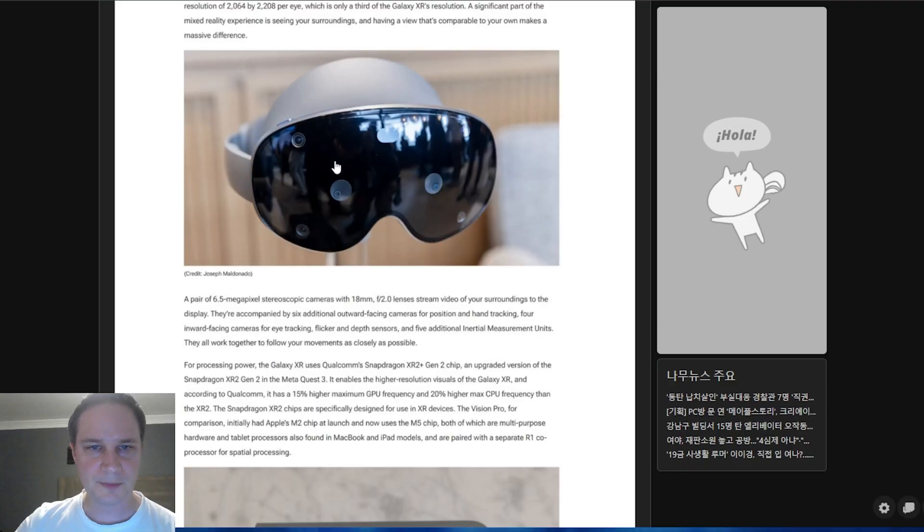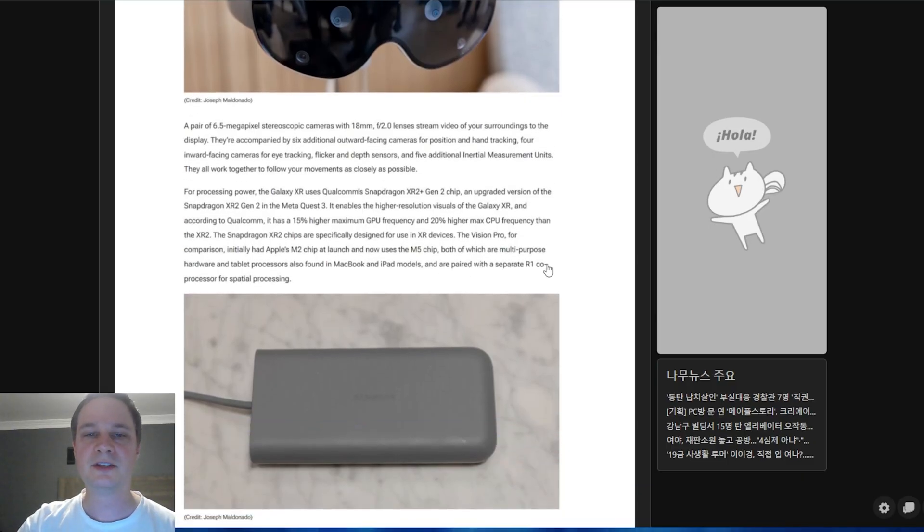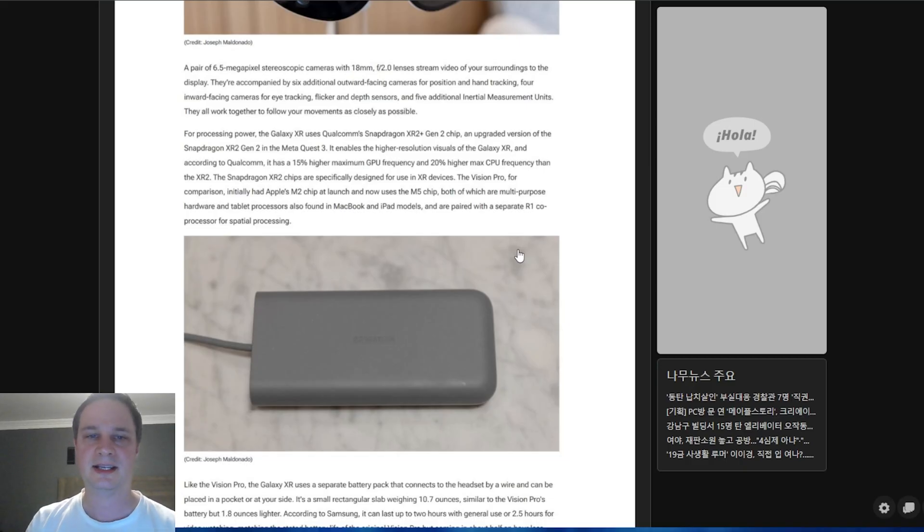For mixed reality, the headset has 6.5-megapixel stereo cameras with 80mm f/2.0 lenses. These are surrounded by six additional outward-facing cameras for hand tracking and headset positional tracking. This setup is expected to provide very accurate tracking. The processor is confirmed as the Qualcomm Snapdragon XR2 Plus Gen 2 — an upgraded version of the Quest 3's chip.